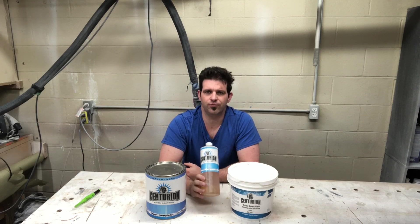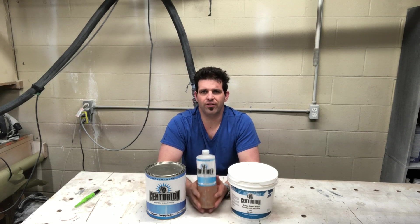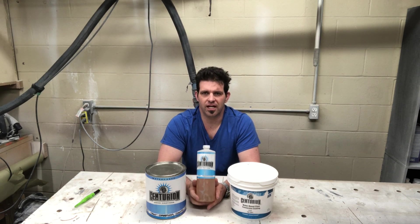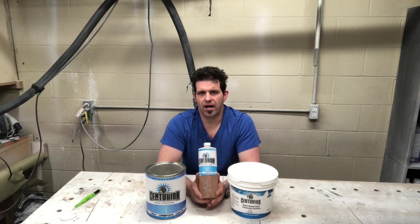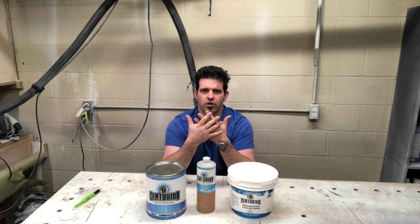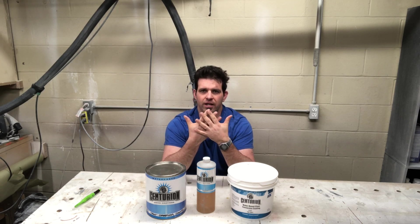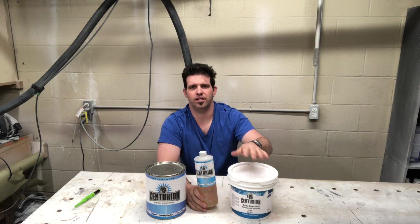One of the things we're really discussing in this video is the cross linker. A lot of people are confused about what cross linkers do. I'm putting this in my own words, but I got this information from the chemist at CIC — what the cross linker does is it takes all the moisture out of the top coat as it's drying, leaving you with a tighter molecular structure. Think of it as threads being interwoven: without it they're loosely woven, and with it they're interlocked.